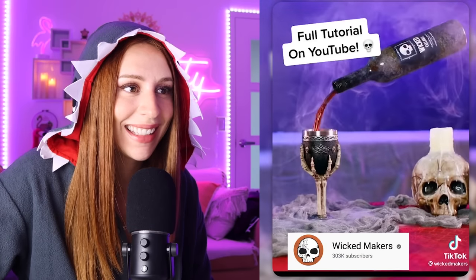Check out Wicked Makers on YouTube for more awesome Halloween ideas. Wow! Very, very impressive. My two favorite things: Halloween and wine.